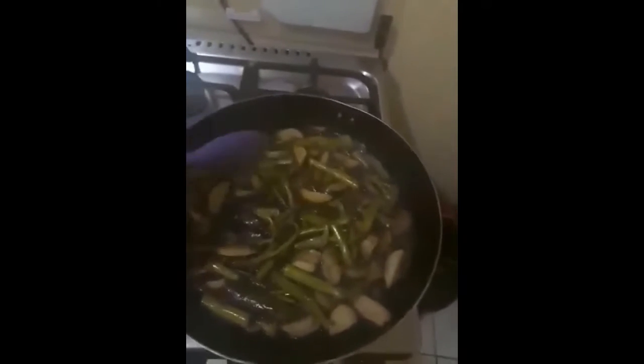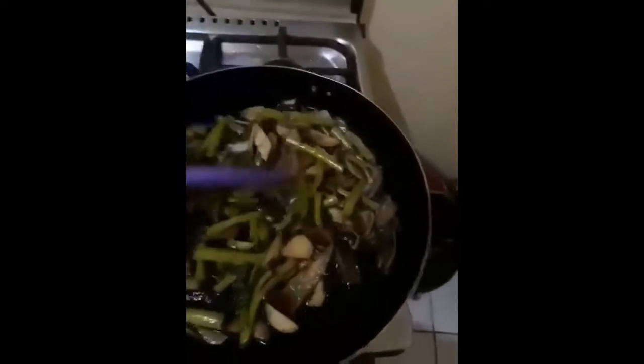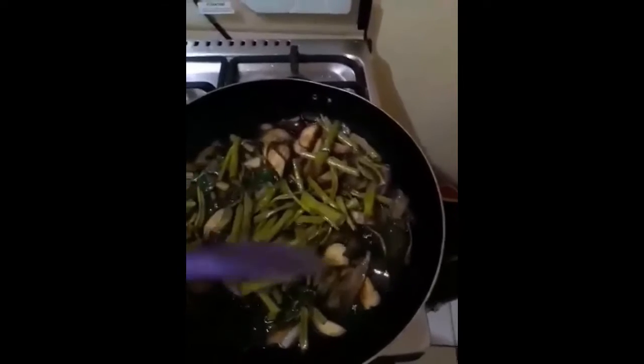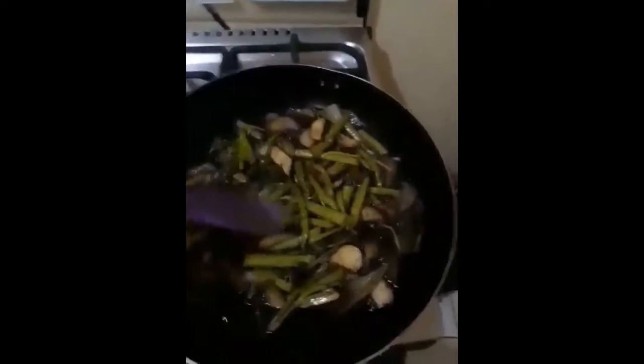I'm back. This is just a simple dish that I was cooking. We call it adobong kangkong, but I add a little bit of eggplant in my dish. This is actually made from soy sauce and ginger and some spices for flavoring.